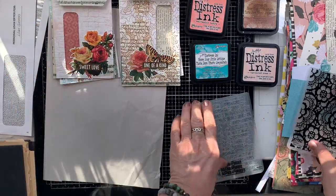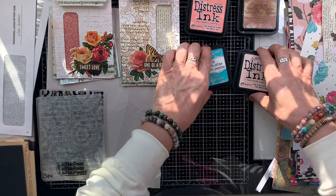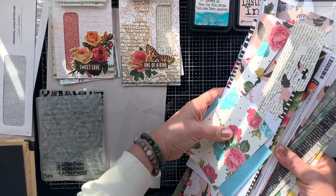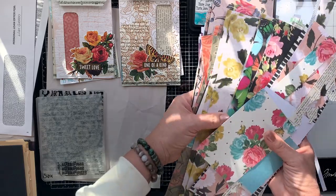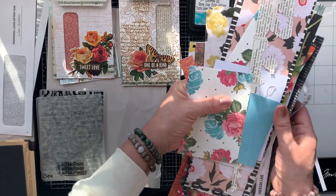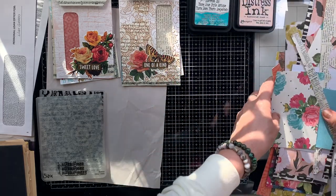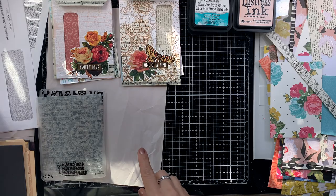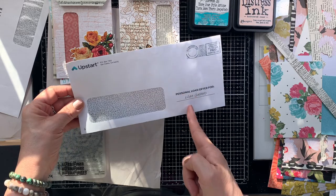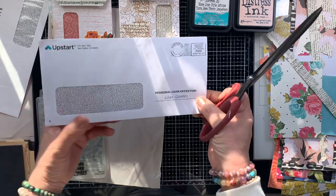I have a lot more embossing folders, but I grabbed the first two that I reached into the embossing storage box. I didn't put too much thought into it — I just grabbed the first two I could get. And these are the results, and I think they're going to be my favorites. I just love how these turned out — they're so beautiful.